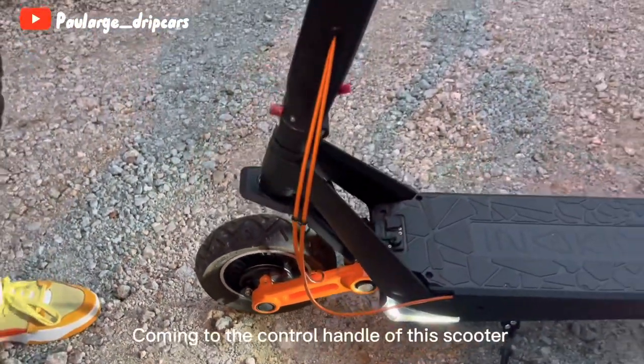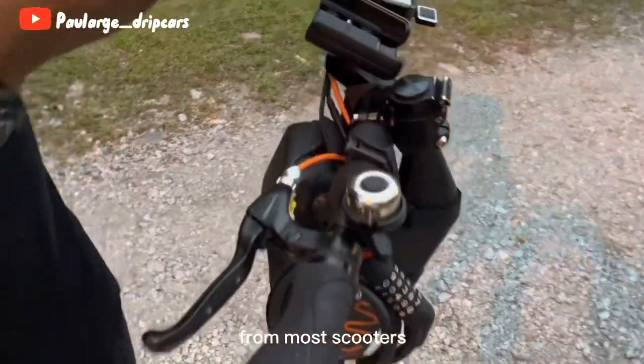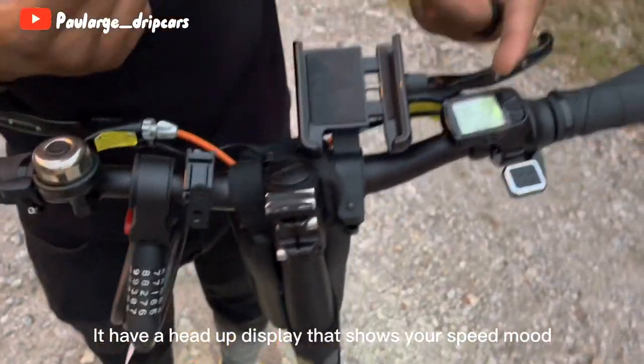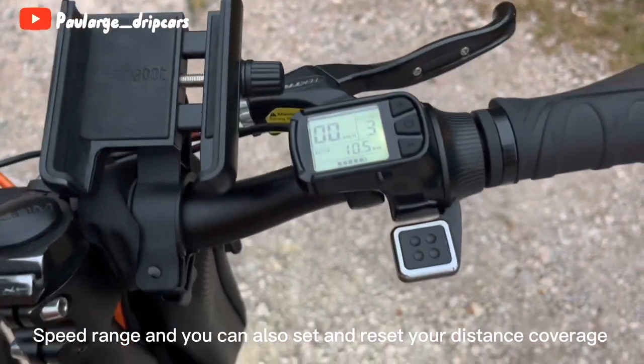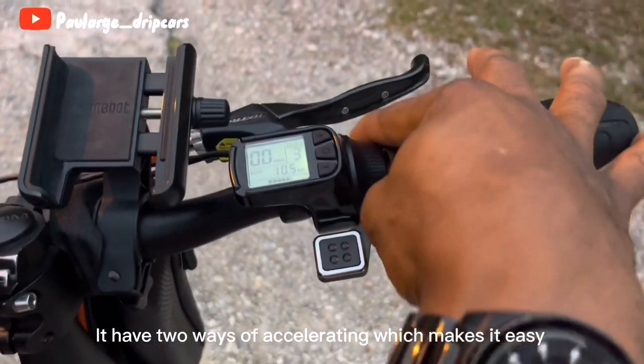Coming to the control handle of the scooter, it's also an interesting one for me because it looks different from most scooters. It has a heads-up display that shows your speed, mode, speed range, and you can also set and reset your distance coverage.